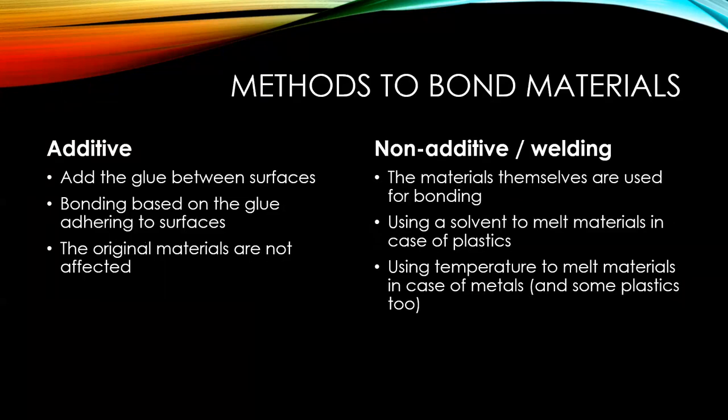Two things to talk about how glues in general work. One of them I call additive — you add the glue between the parts; it's not going to chemically alter the parts, it's just going to bond to them very well. The other one, the non-additive or welding approach, is what you do with welding two pieces of metal with temperature, or with plastics where the solvent actually fuses the two pieces together. You can also do some melting on plastics that cannot usually be glued, but that's beyond modeling endeavors.